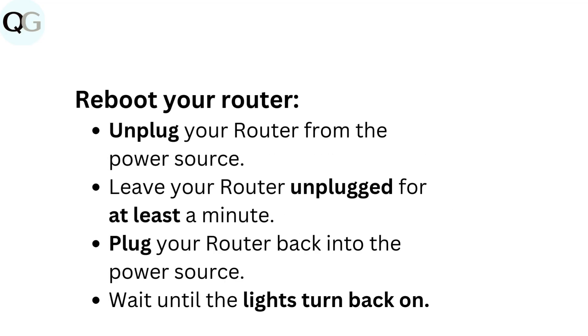Reboot your router. Unplug your router from the power source. Leave your router unplugged for at least a minute. Plug your router back into the power source and wait until the lights turn back on.